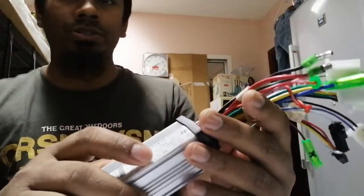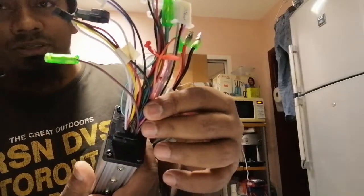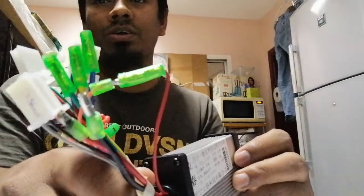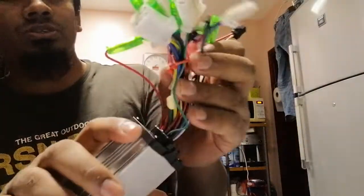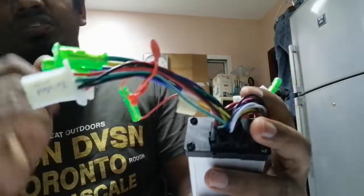Hello dear viewers, this video is for electric bike and electric scooter. This is a three-phase motor controller. I want to explain which connections are very important for motor testing. If you have any three-phase motor, this controller is only for three-phase motors.